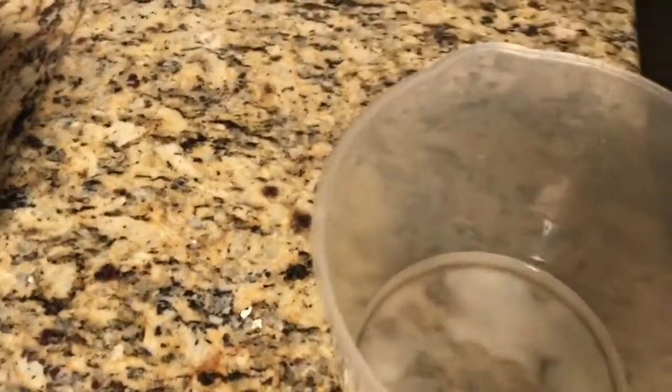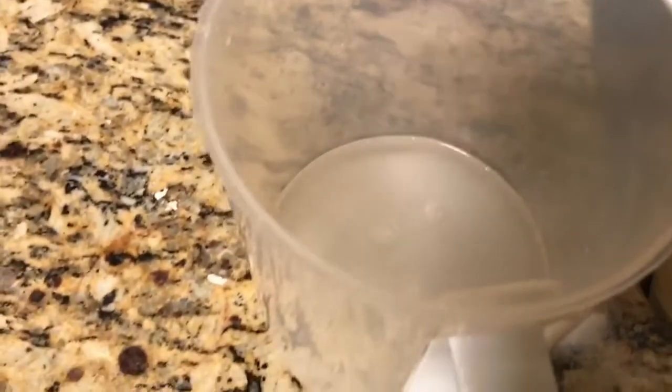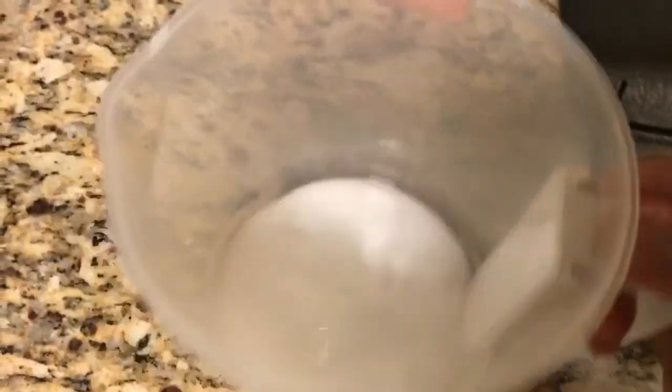First of all, you'll need to get baking soda. You can buy this from any supermarket. Make a saturated solution of it in water — I've already added some in here. Just make it so there's excess sodium bicarbonate in the water.